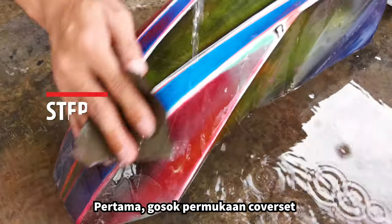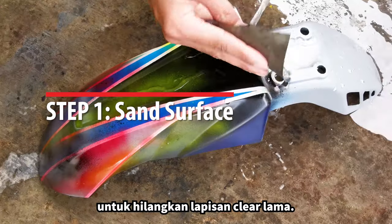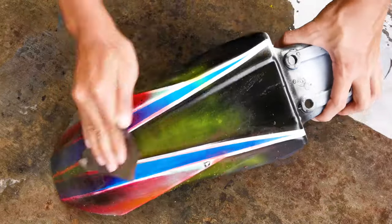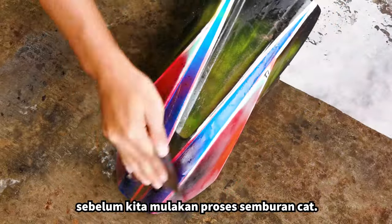Firstly, sand the surface using sandpaper grit 320 to remove the existing top clear coat, followed by grit 800 to smoothen any imperfection. Ensure there's no more dust or oil on the surface before spray painting.